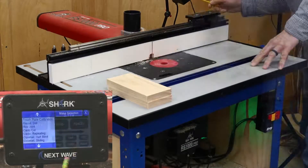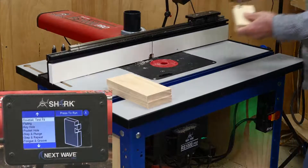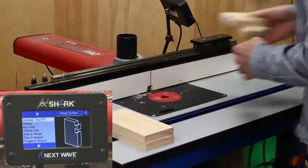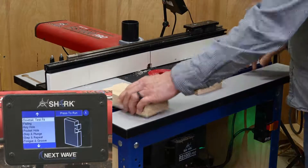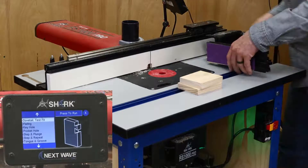If you've ever cut through dovetails, then you know that setting the bit height is crucial to attaining a good fit. Fortunately, the RS1000 Pro has an app for that too — it's called the test dovetail app. The test dovetail and through dovetail apps both require the optional sliding miter fence or a shop-made sled to support the boards for the end cuts.